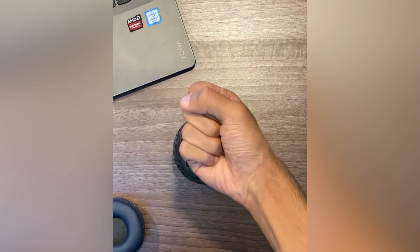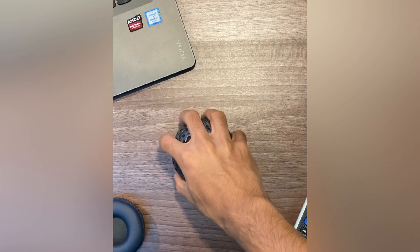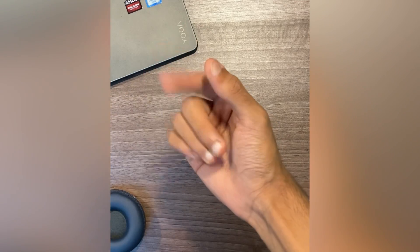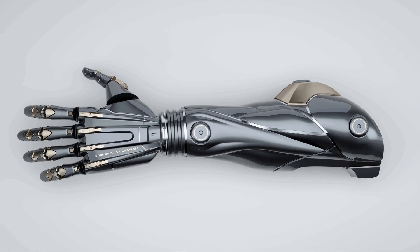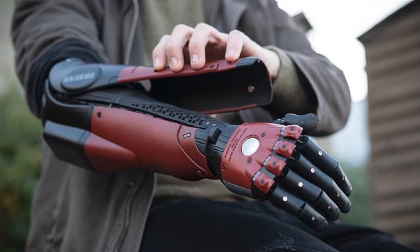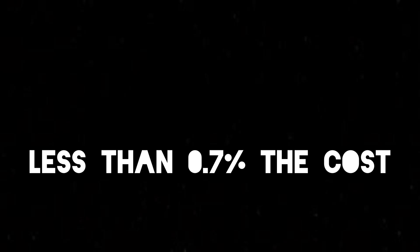I wanted the bionic arm to be able to make a full closed fist, as well as to have the ability to pick up objects. I also wanted to incorporate some form of wrist movement and individual finger control. I wanted the arm to not only function well, but also look appealing in terms of design. Bionic arms can cost in excess of £30,000. I gave myself a £200 budget — less than 0.7% of the cost.